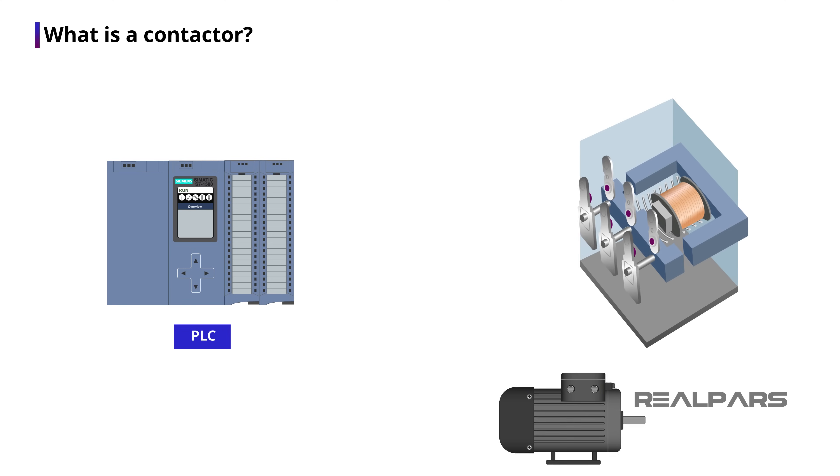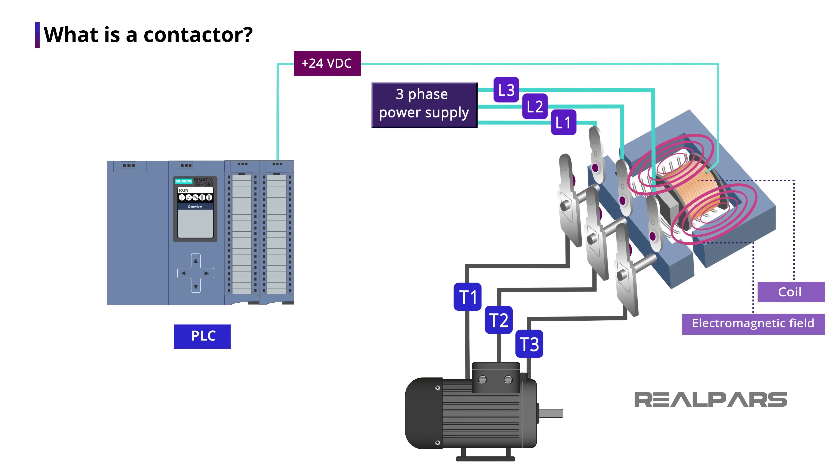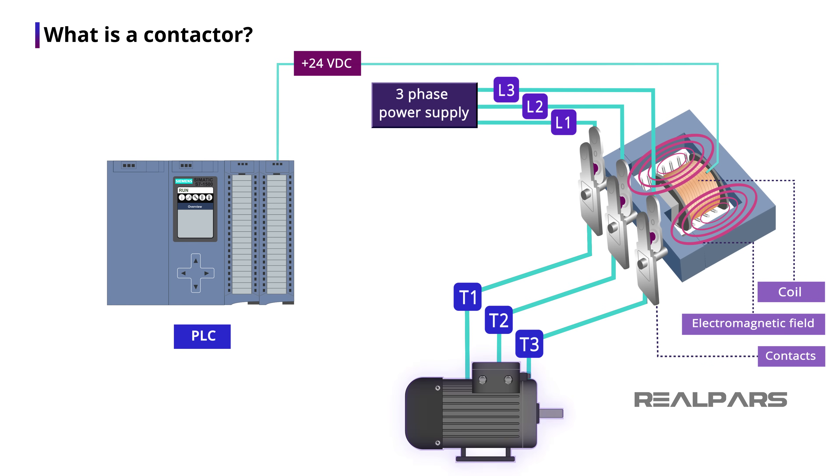What do I mean by indirectly? Well, all contactors have a low voltage coil. We connect the PLC output to this coil. This coil usually works with a 24 volt DC signal. Once the coil is energized, an electromagnetic field will be created. This electromagnetic field then causes the three contacts to be closed, and that's how the three-phase power will reach the motor and can turn it on. There is no electrical connection between the coil and the contacts — the contacts will open and close via the electromagnetic field created by the coil.